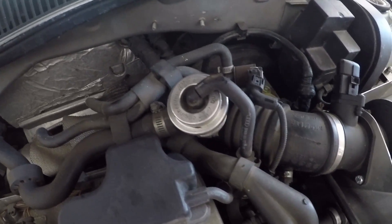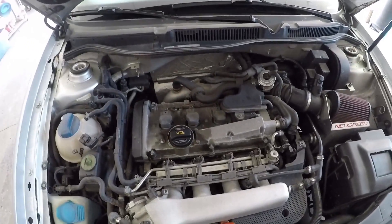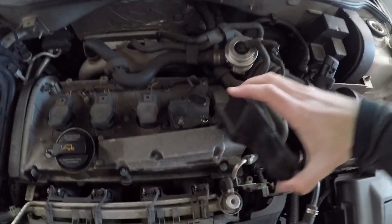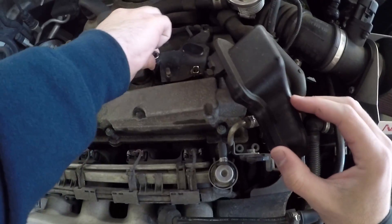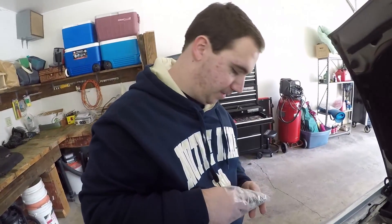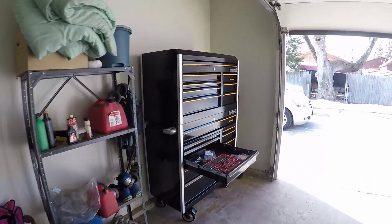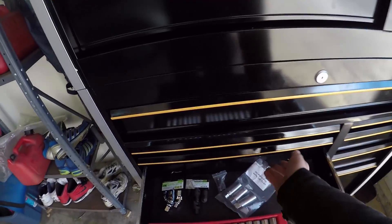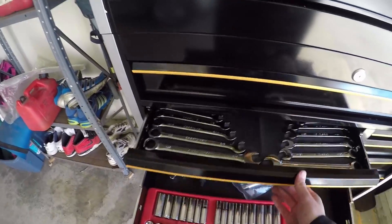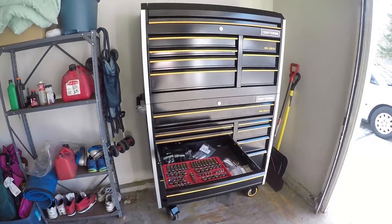Got a nice upgrade diverter valve right there. That's the turbo way back there. Let's get that out of there. So we got this little guy off. Now I gotta get that little bolt right down in there. Nate's got a new toolbox over here because he thinks he's cool or something - got all the nice pliers and things and wrenches. It's actually a nice little toolbox, took forever to get here though.